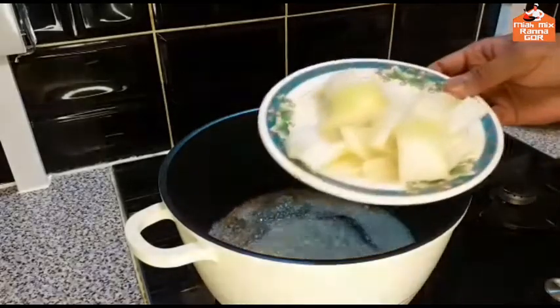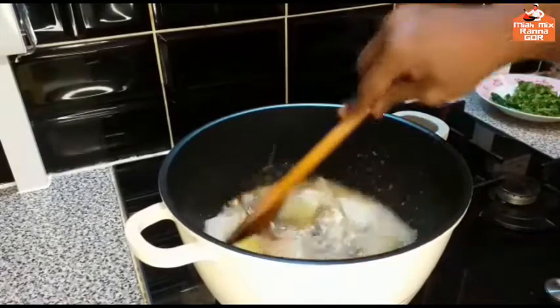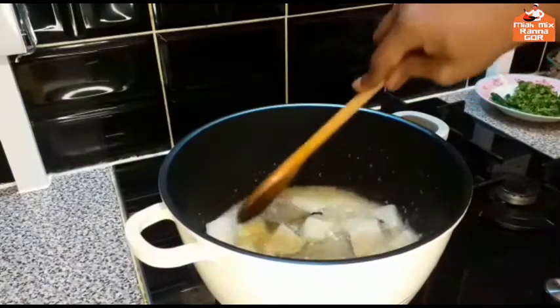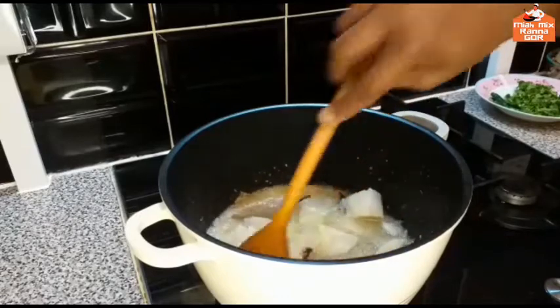I will turn on the dalek with the fish. I will cook the fish and the chicken. I will add the fish and garlic.